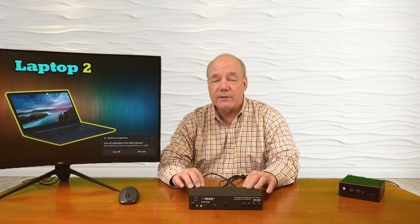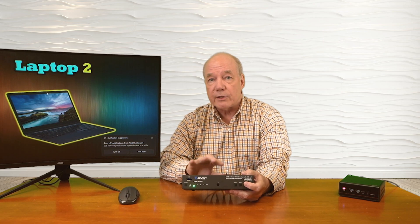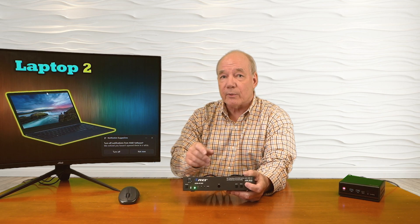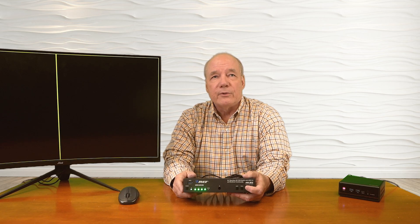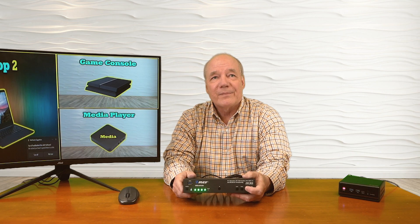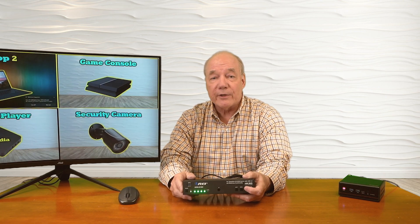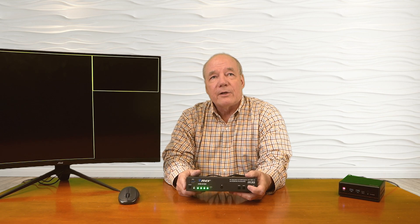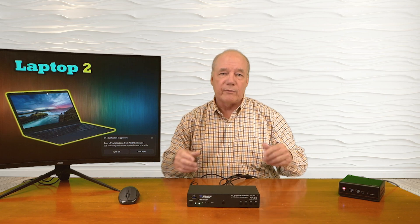Another feature this product provides is multi-viewer capabilities. Tap the multi-viewer button to step through seven different settings. The first is a large view with a small picture-in-picture. The second shows two medium-sized views taking up half the screen each. Stepping through gives you additional layout options — including a full grid of four, useful if you have multiple security cameras connected and want to see all of them at the same time. You have a lot of options to move through the multi-viewing mode and then return to standard mode.